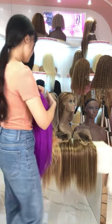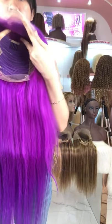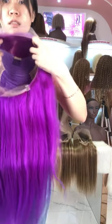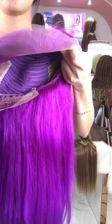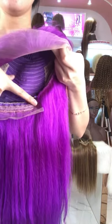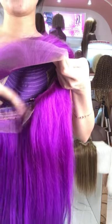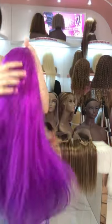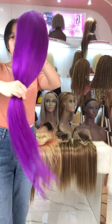If you want, we can also add an elastic band for you. There are three combs inside, and this wig has four combs and two small clips so you can use those clips to adjust the size of your wig. You can see they are already full.